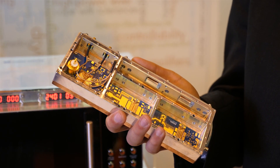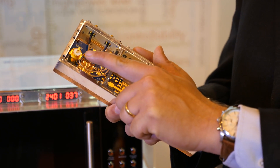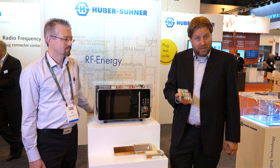In contrast to all that, Hub & Suna comes up with a solution which is fully integrated on the board. We have a connector which is soldered, which eliminates traditional RF interfaces and which is directly connected to the application.